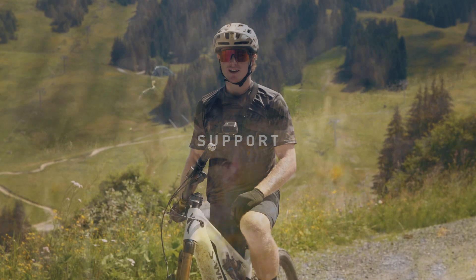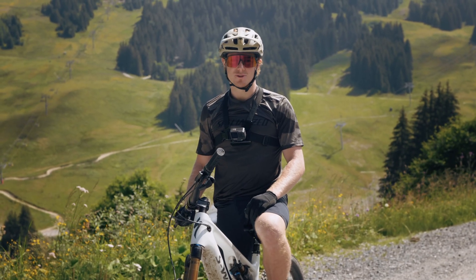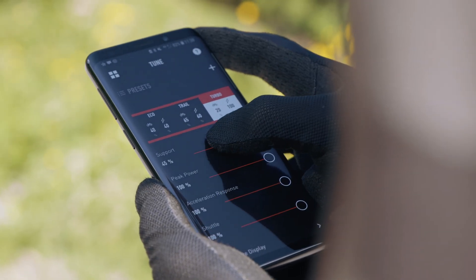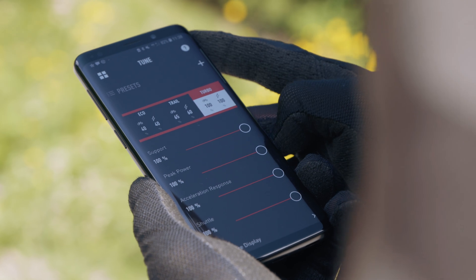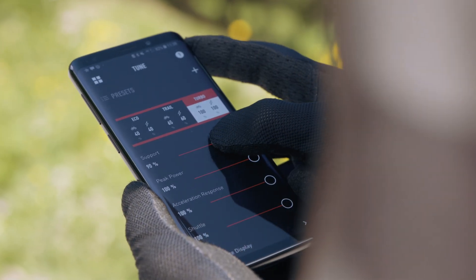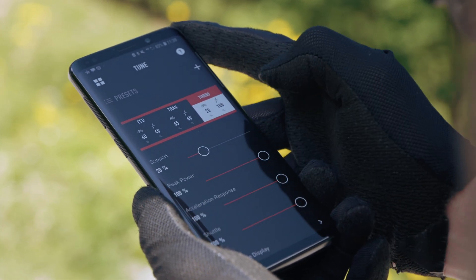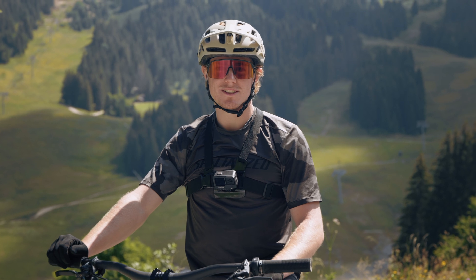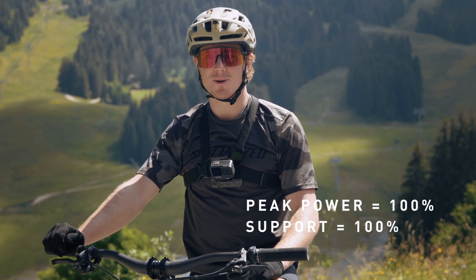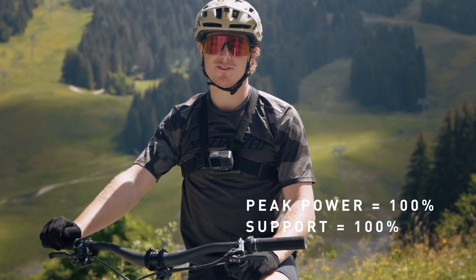The other tunable feature that comes with all turbo e-bikes is support. Support determines how hard you as the rider have to work in order to receive power from the motor. Set at 100%, you do not have to put in much effort to get maximum assist from the motor. Set at a lower setting like 20%, you'll have to input a lot more of your own power to get the same level of assist. To demonstrate this, I'm going to ride up the hill again in the standard turbo settings of 100% peak power and support, and just watch how easy it is for me to get to the maximum mechanical output of over 500 watts.